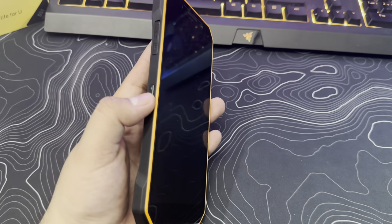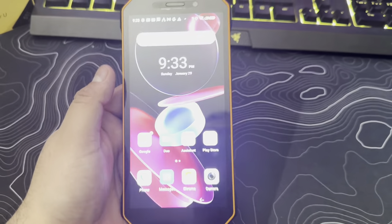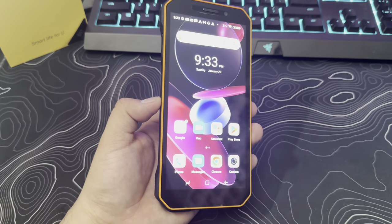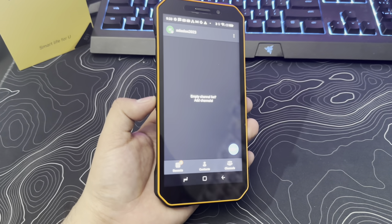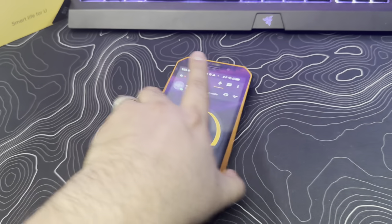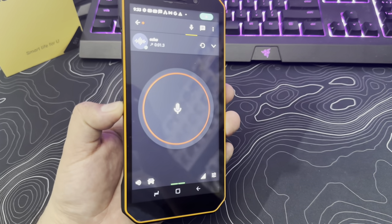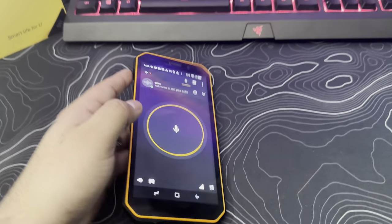We also have this dedicated button on the side, which is really nice. Since it's a rugged phone that could be used for construction or any type of work, this dedicated button lets you download walkie talkie apps. If you hold it, it'll take you to Zello, which is a walkie talkie app, and you can use it to walkie talkie with other similar devices. Testing it: 'Hello guys, this is testing for walkie talkie.' Very nice feature, especially if you want to use this on a work site.